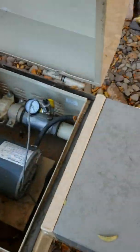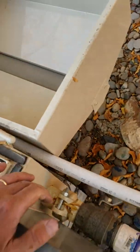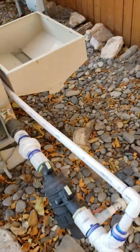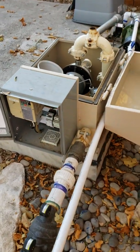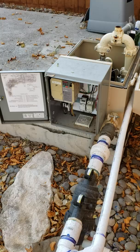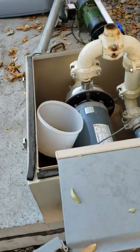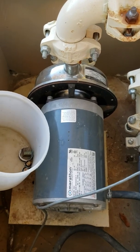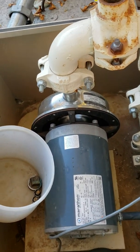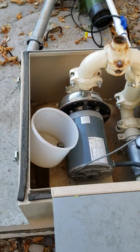I wanted to talk about this pump — the existing pump that came with the system. We had so many problems with it, so let me talk through that and why I did what I did. It's a three and a half horsepower Marathon Electric motor with an American Stainless Steel pump. The pump unit alone costs about $1,000.